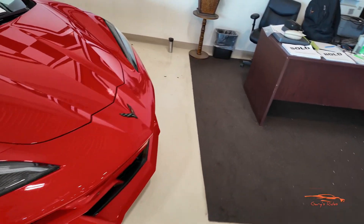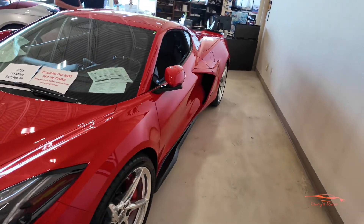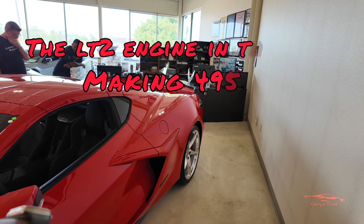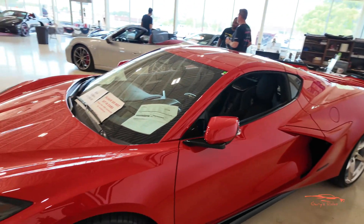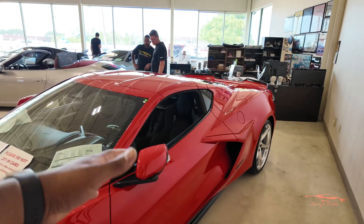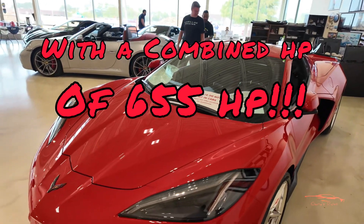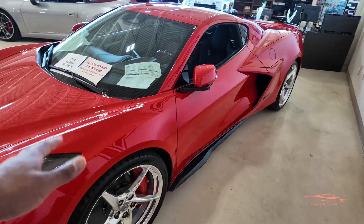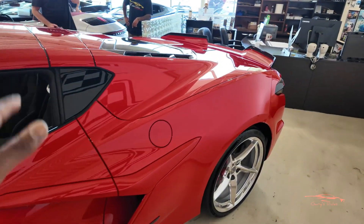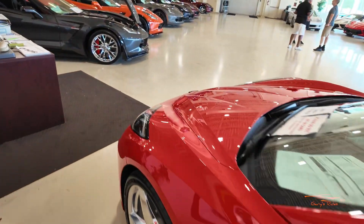This is an E-Ray, so it has the electric motors up front — 165 horsepower in the front — and you have the LT2 in the rear making 495 horsepower. With the electric motor up front and the gas engine in the rear, you're talking about a combined horsepower of about 655. This is the first all-wheel drive Corvette — basically an all-weather Corvette. Amazing — let's start up front.